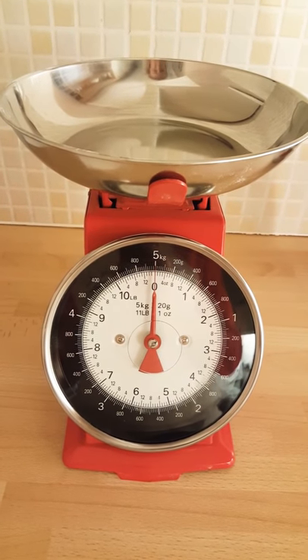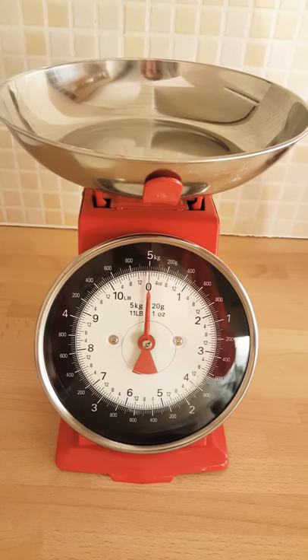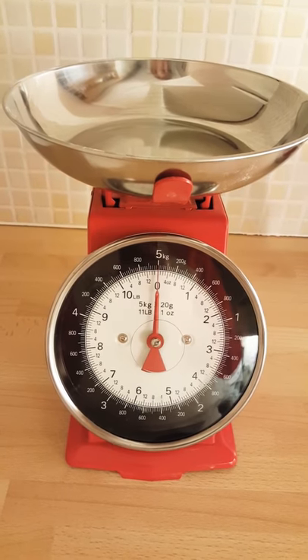This is a video on how to use the basic weighing scales for Irish recipes and Irish cooking.